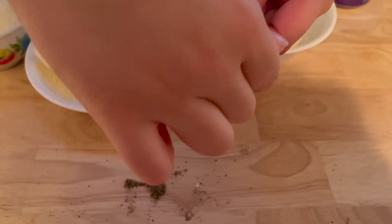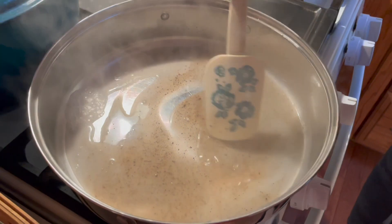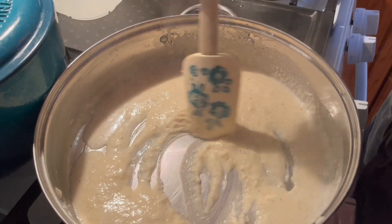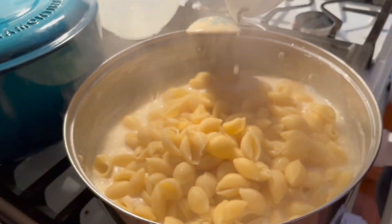Dang it, I have to hurry, my water's cooking. We can just add more. Mmm, just smell it — mmm, pepper. Oh wow, that looks so good.